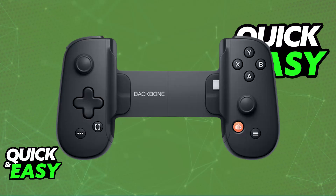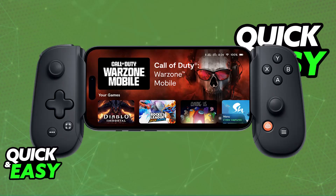Thankfully it is extremely simple to do. Keep in mind that if you are a new customer and you are yet to purchase a Backbone Controller, by purchasing a Backbone USB-C product it is going to feature universal compatibility with all USB-C phones, including the iPhone 15, so you don't have to worry about this process if you are yet to buy it. However, if you already own your Backbone USB-C, you might have to get this update.